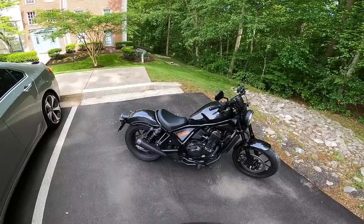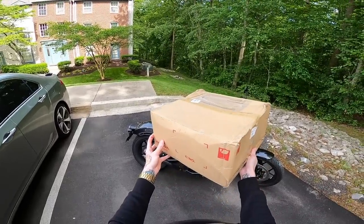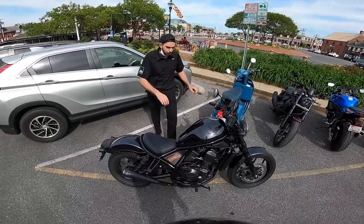One of the biggest complaints people have about the Rebel 1100 is the stock seat. But in this box, we might have the solution. I think it's actually harder than the stock seat.